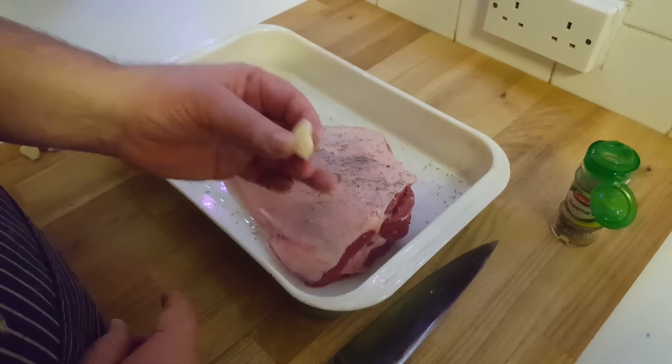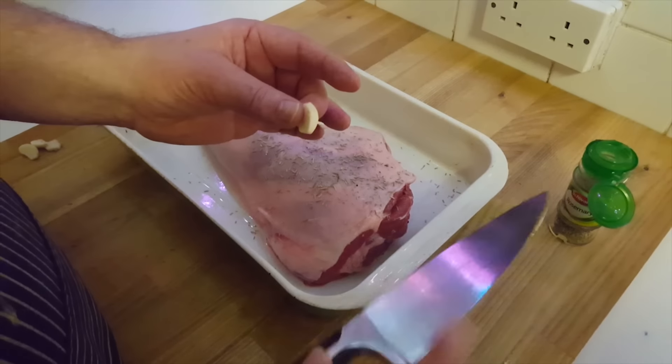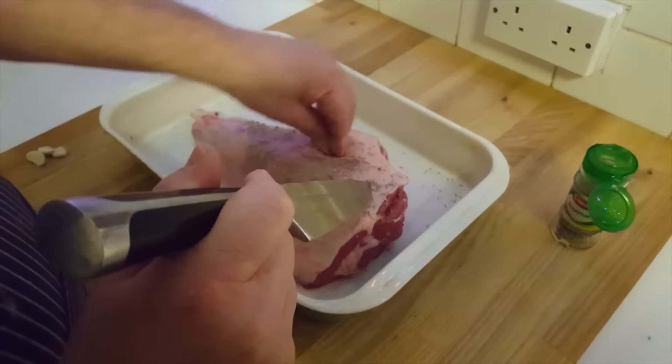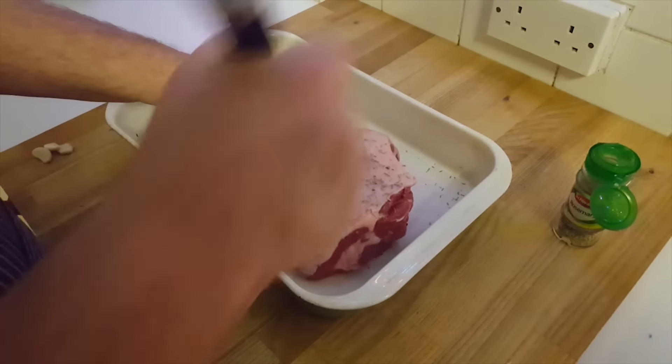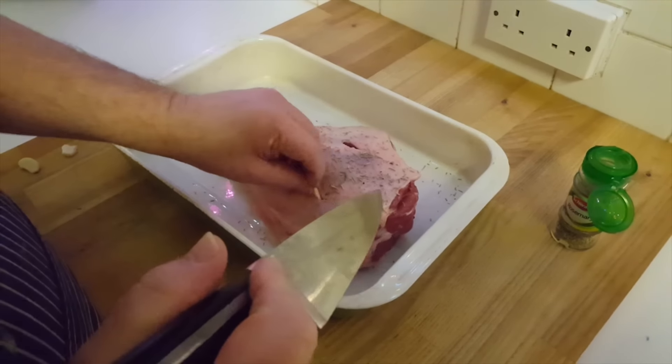Now, garlic. This is my secret ingredient — garlic here. It tastes beautiful. What you've got to do is get the knife into the lamb and wash it in. Easy peasy lemon squeezy. Like that, I'll put a couple of cloves in because I've cut this one in half.